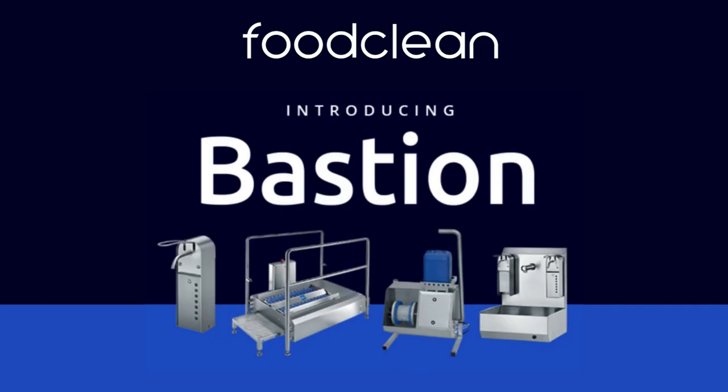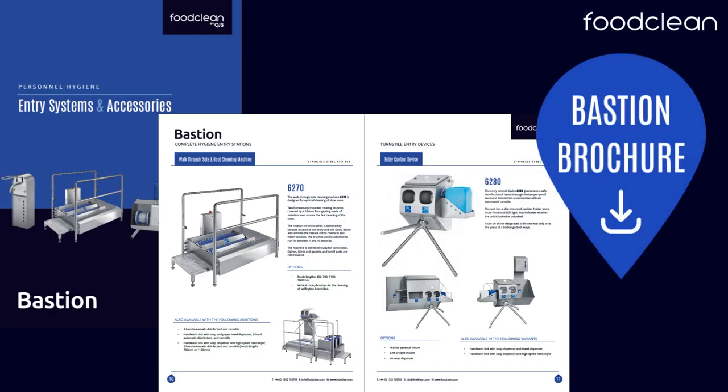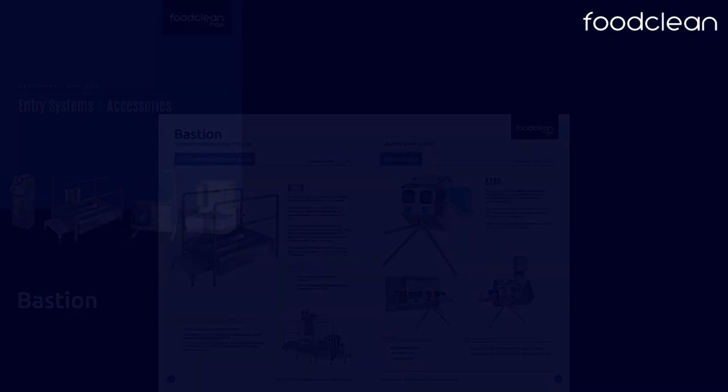Hi, today I'm going to talk you through our Bastion Hygiene Entry Systems and Accessories. This range ensures that employees can maintain the highest standards of industrial hygiene, no matter what.